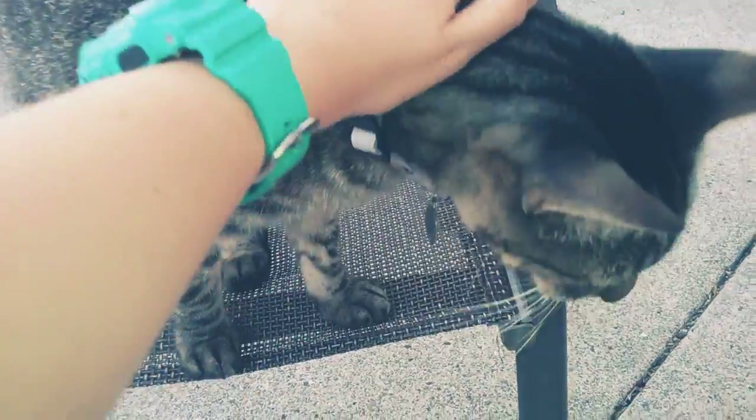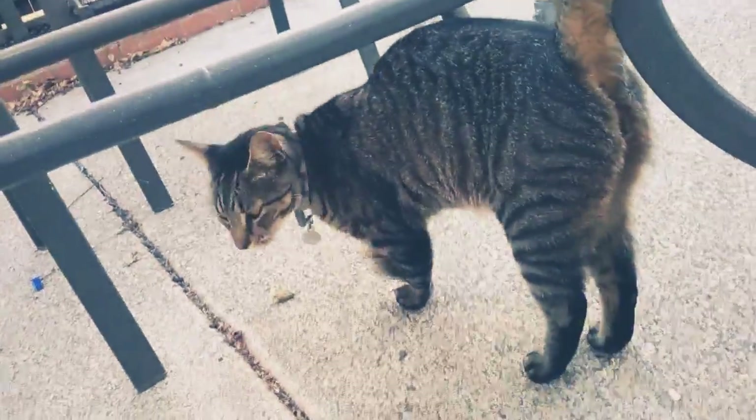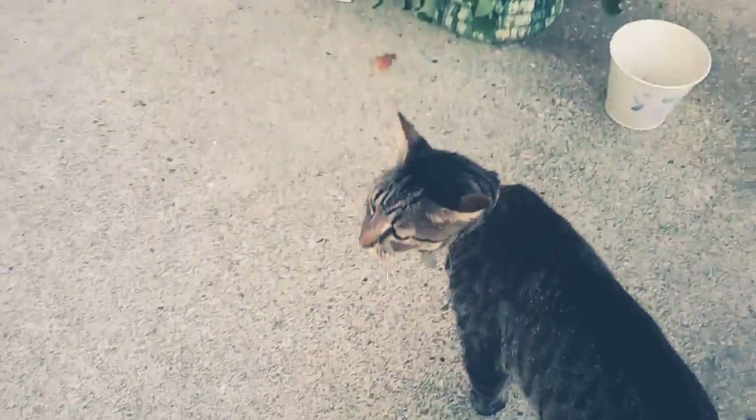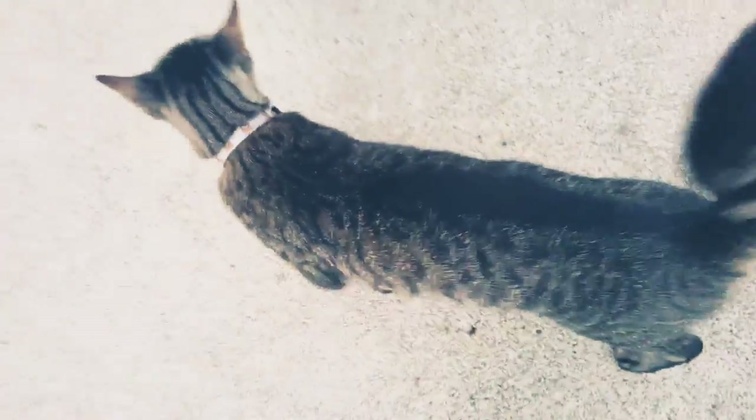I'm just going to be showing you around my backyard. It's pretty small and I have my owl here helping me. So here's Atchah — this is super cute. Very, very good stuff.